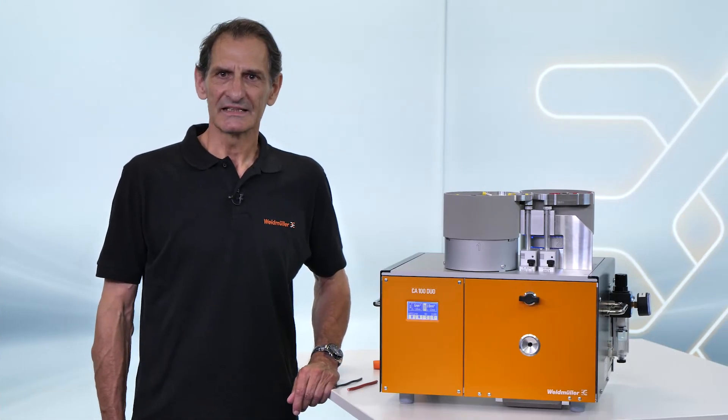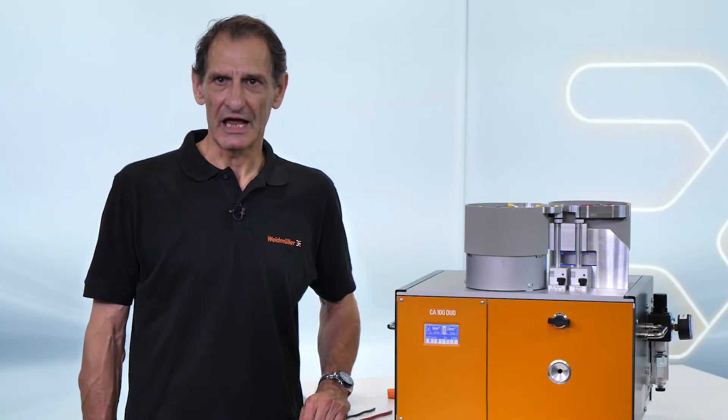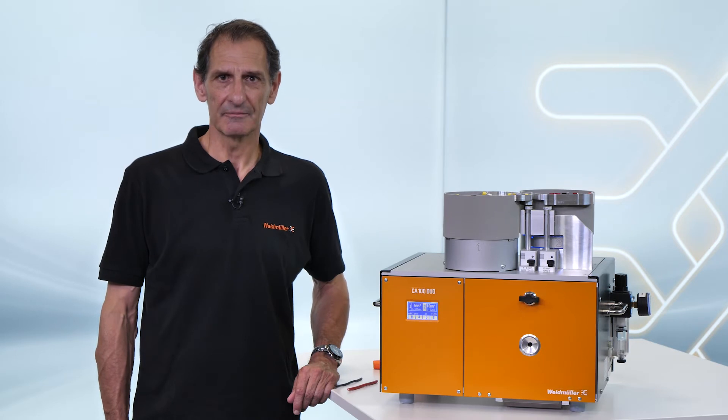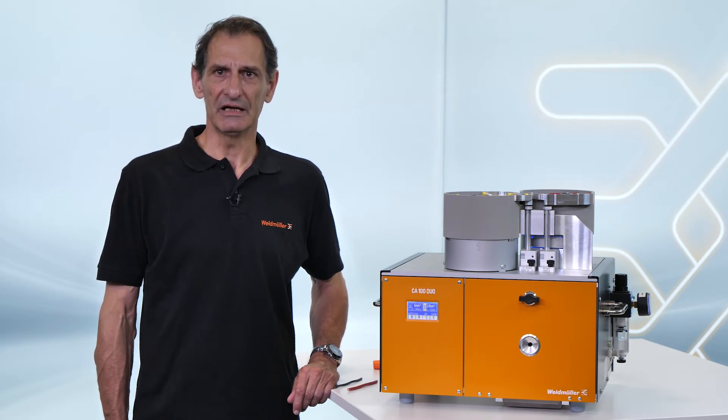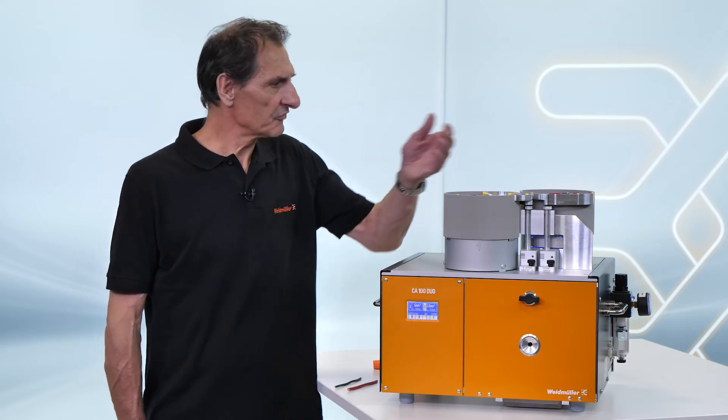The Electro-Pneumatik CA-100 Duo is our solution for time saving and efficient processing of loose wire end ferrules. This means high flexibility by handling two cross-sections at the same time with two feeding bolts.